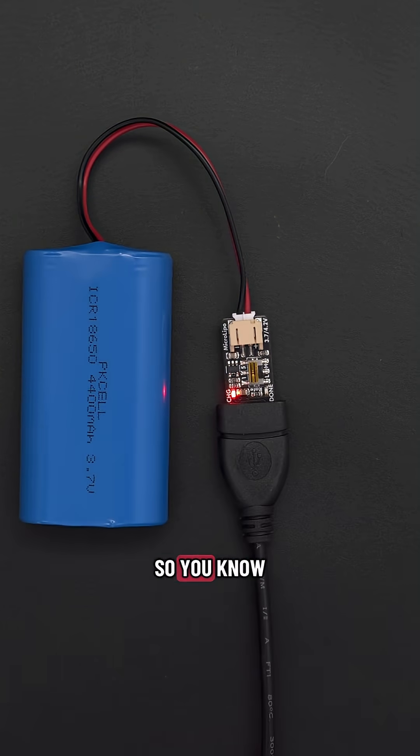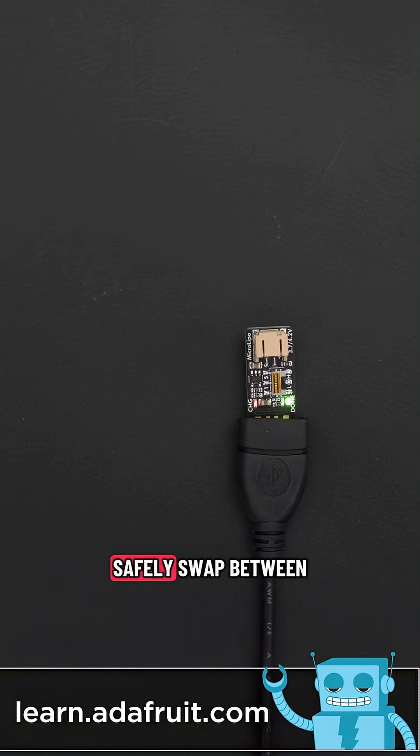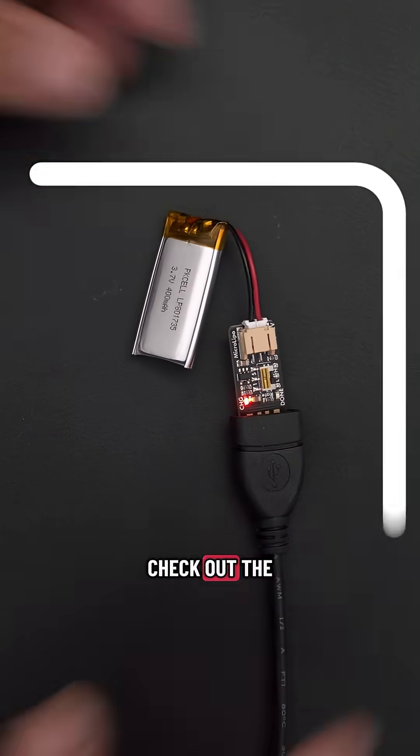It features charging status LEDs so you know when your battery is fully charged. This supports all of the Adafruit LiPo batteries, so you can safely swap between the different types. For all of the technical details, be sure to check out the product learn guide.